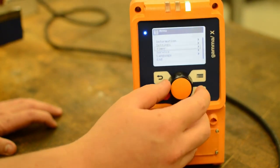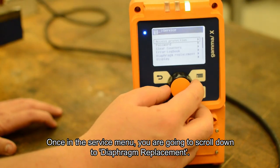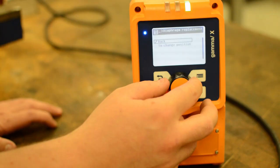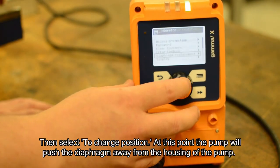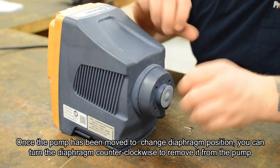Once in the service menu, you're going to scroll down to diaphragm replacement, then select to change position. At this point, the pump will push the diaphragm away from the housing of the pump.